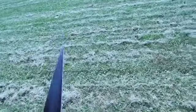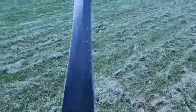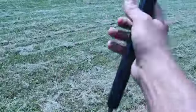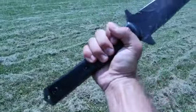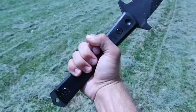The tip is super pointed. You can do two hands on it, and if you did want to choke down a little bit for some reason, you have that option as well.